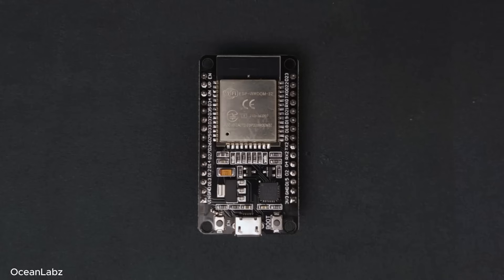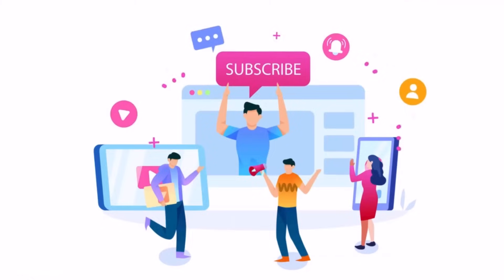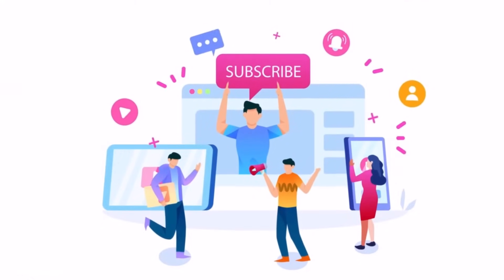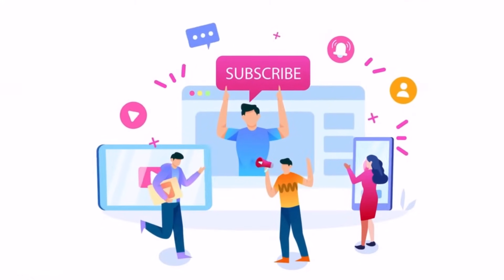Alright, that's all for this video. In the next ones, we'll be diving deeper into each of these topics one step at a time. Thanks a lot for watching, and don't forget to like, share, and subscribe if you found this helpful. See you in the next one.